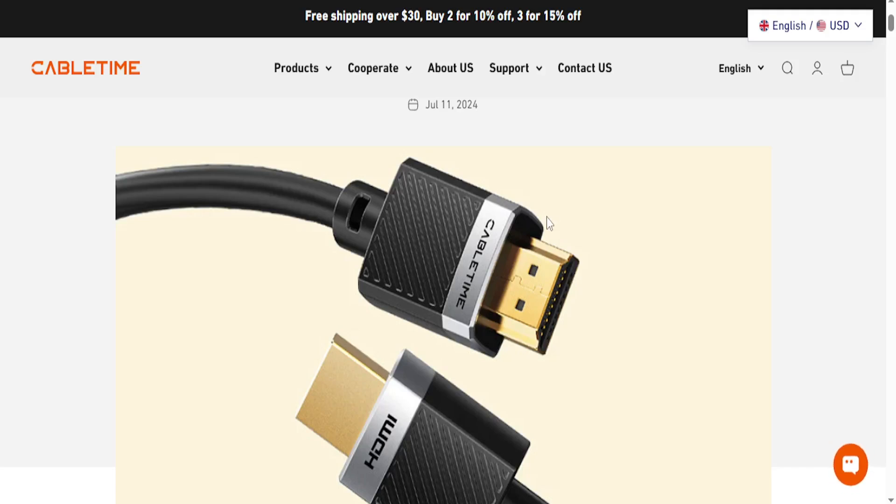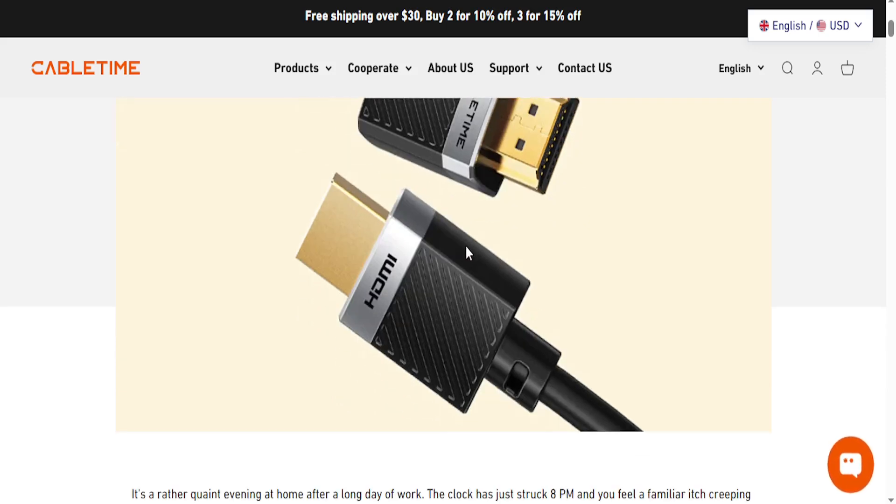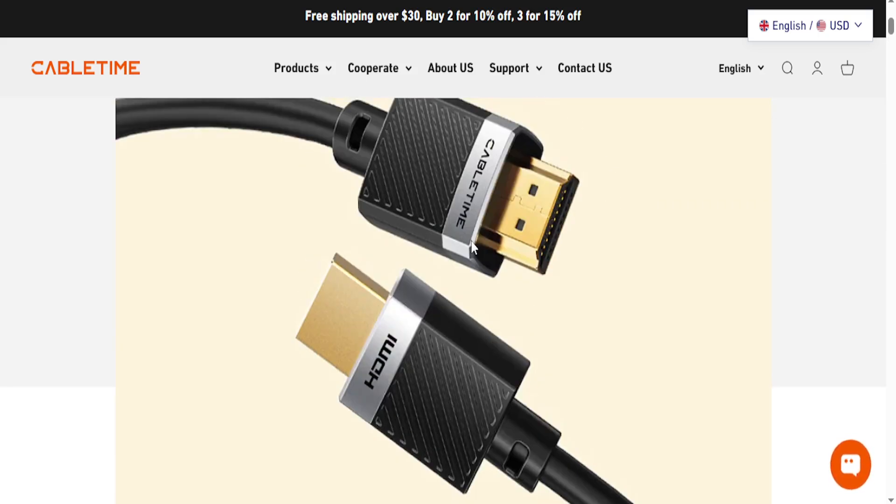Hey guys, so you're probably trying to find out how to connect your Xbox to your laptop with HDMI. Now, most of these laptops actually cannot be used as HDMI displays. These HDMI ports on laptops are usually output only — they send video or audio from the laptop to a monitor or TV. Your Xbox also outputs HDMI, so you cannot connect two output devices and expect one to act as a display. That would just not work.